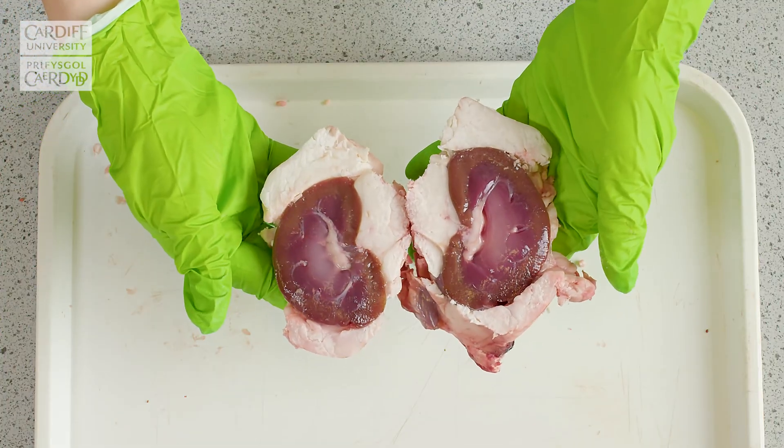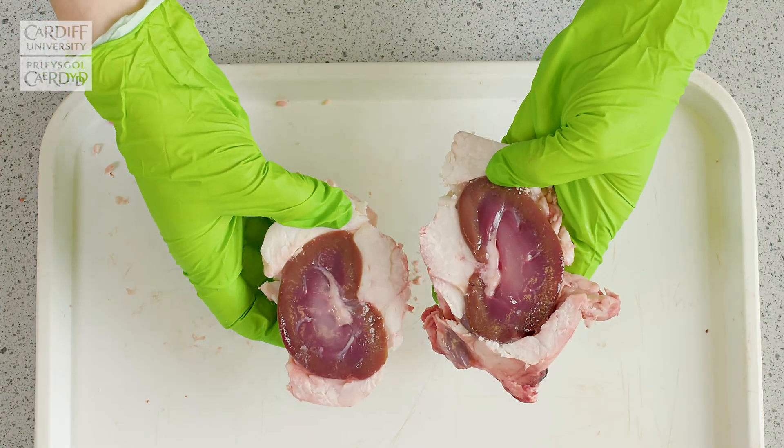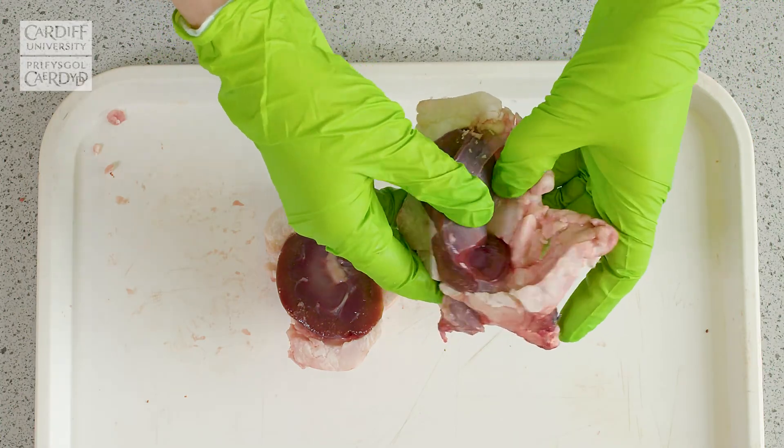So what you'll see there is the kidney has been cut down the middle, and now that the cut has been made, it's easier to remove the fat from the kidney itself, just by peeling it away with your hands.